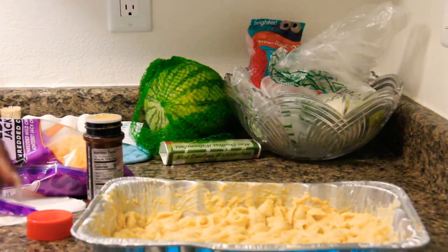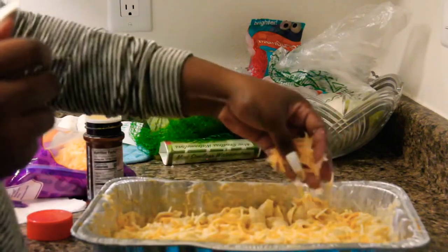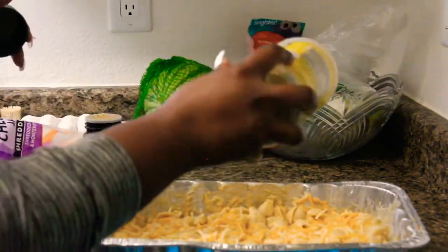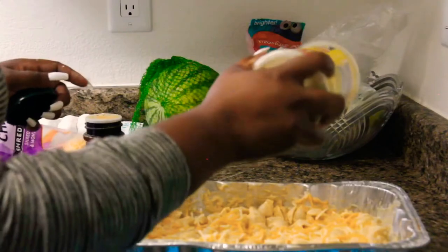It tastes too much like regular mac and cheese. At this point I was defeated. I kept trying to add seasoning and cheese but it wasn't anything close to my mom's — and definitely not better. So we're just going to move on to the rice.